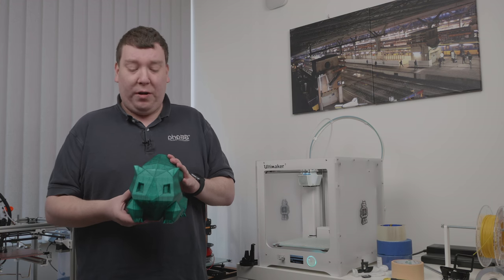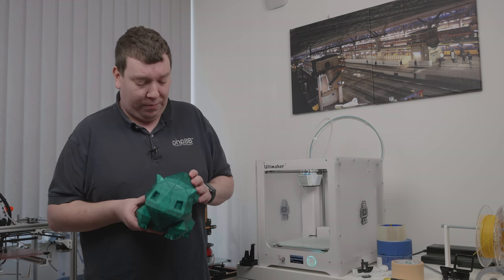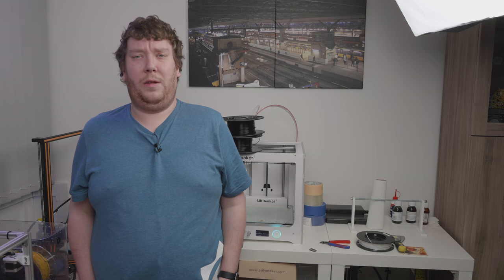The model came out great and you can find a link in the description. Thank you for watching and hopefully see you next time. Please subscribe if you haven't already and please like this video — it helps the channel a lot.